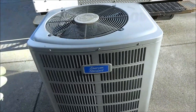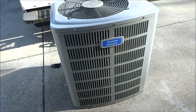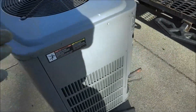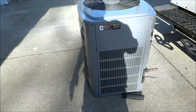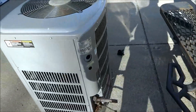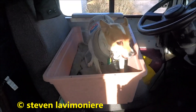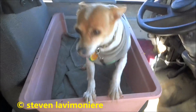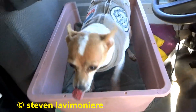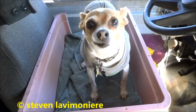I could have probably fixed the leak, but the thing was out of R-22 last year and I put some in it. I told the guy, you know, the thing's getting to be a little... it's not a 13 SEER, it's a 10 SEER. Put matching equipment in. There she is — the baby dog — all excited. Oh yeah, you're all excited. You gonna do a little dance? Let's see you do a little doodle doodle dance. There's the dance.